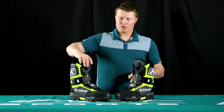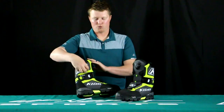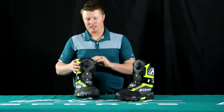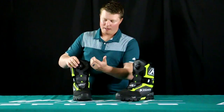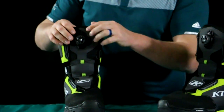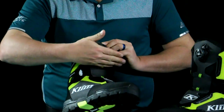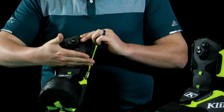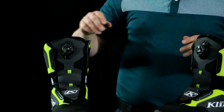The Clutch BOA boot has a single dial BOA system, where the Adrenaline has a dual BOA system. Starting off with that BOA system — when you have one dial, that's going to tighten the entirety of the tongue. With the dual BOA on the Adrenaline, the dial on the side tightens from the top of the mid-foot down, and the BOA on top tightens the upper tongue and upward, so you're able to split that tension and find a more specific fit.